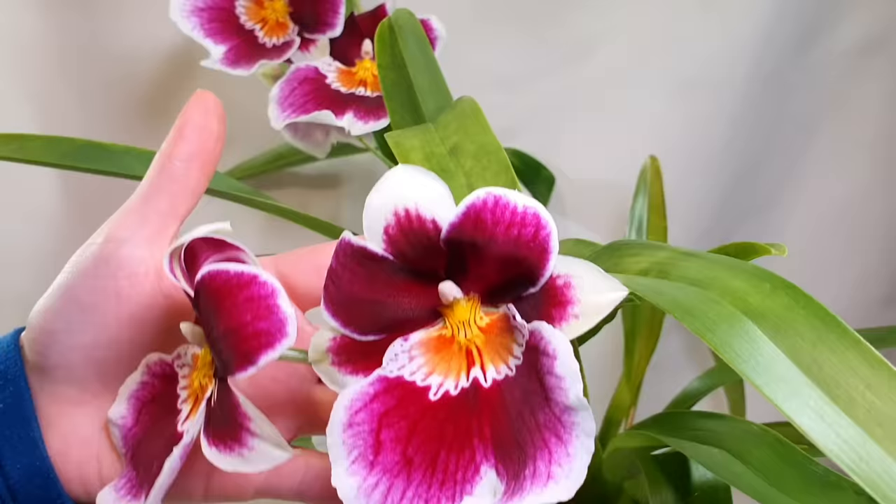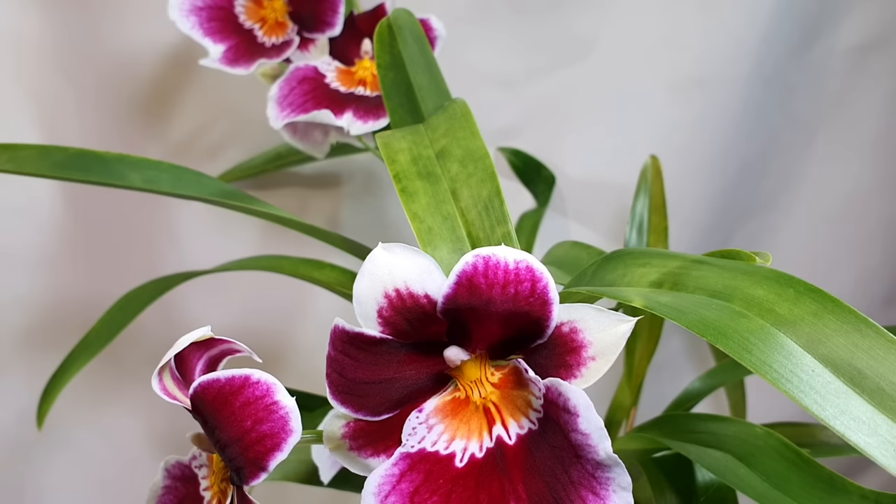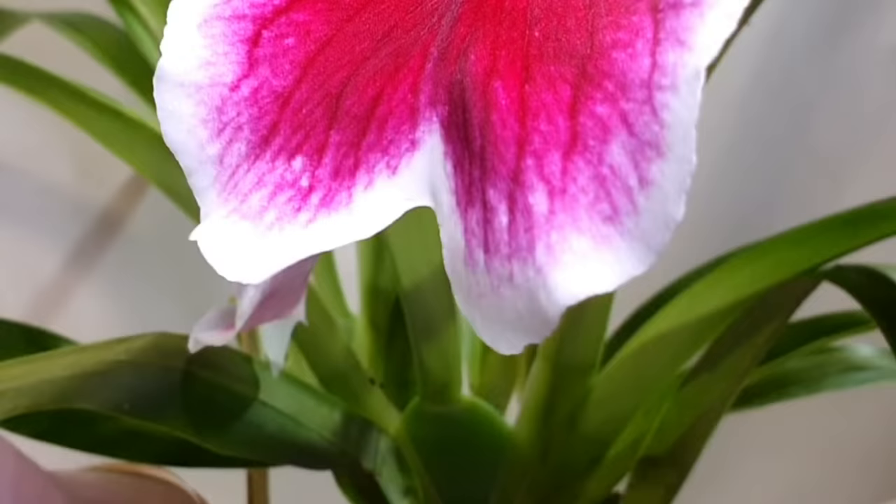Miltoniopsis in general are very showy, but particularly the Eric Young hybrids, which are really bred for size — bigger flowers and impressive displays. If you want to learn more about the Eric Young Foundation, I'll link it below. It's a foundation started by an orchid connoisseur named Eric Young, and there's information about him on the website.